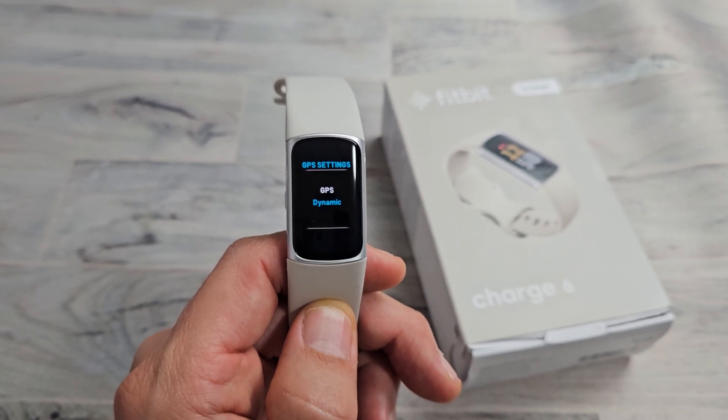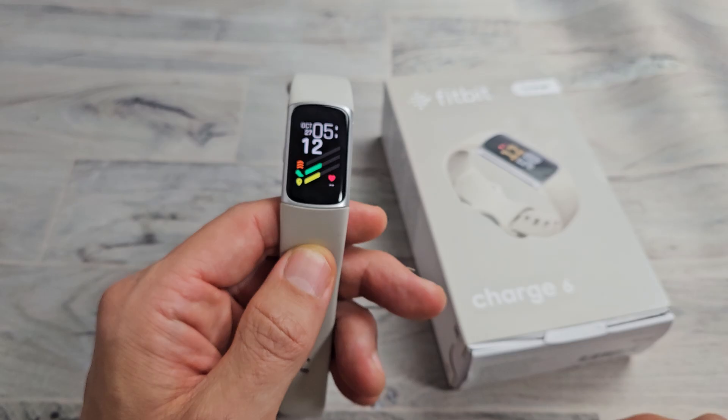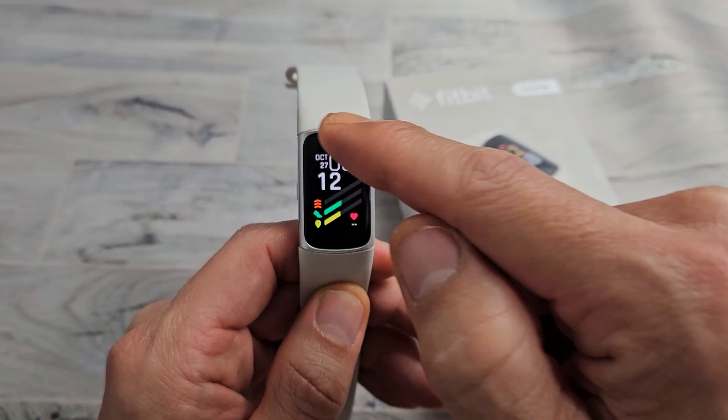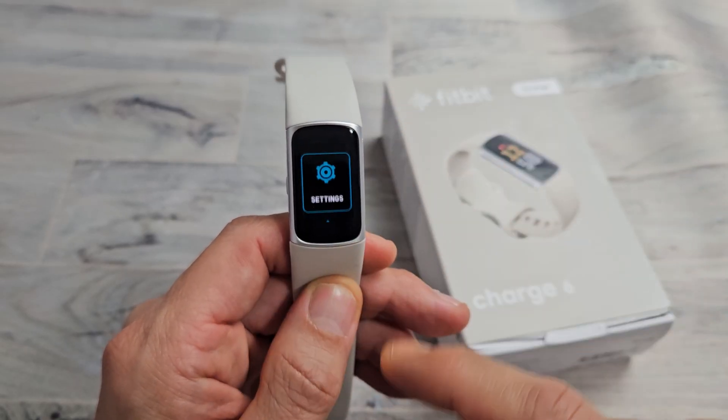There's a Fitbit Charge 6. I'm going to show you how to turn the GPS on and off, and you have several options as well. First thing is just go to your clock face, and now we want to scroll down, and we want to keep going down all the way until you get to Settings.